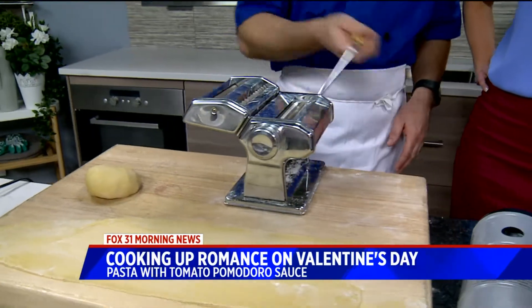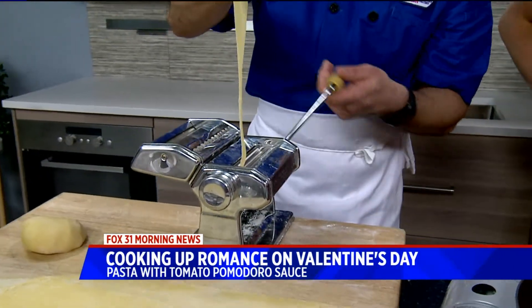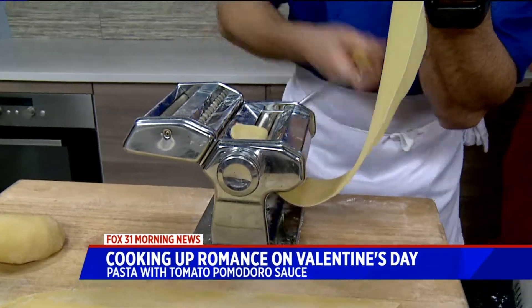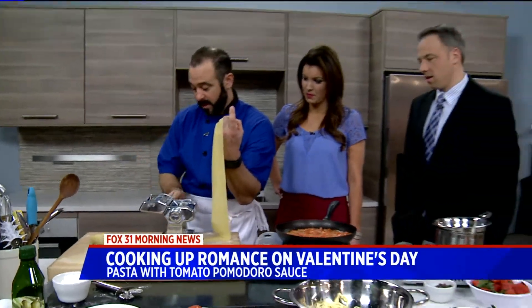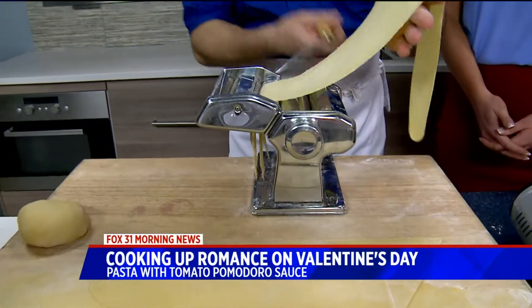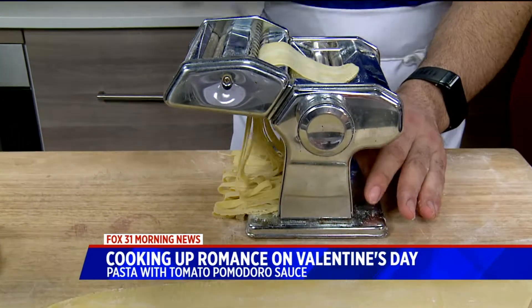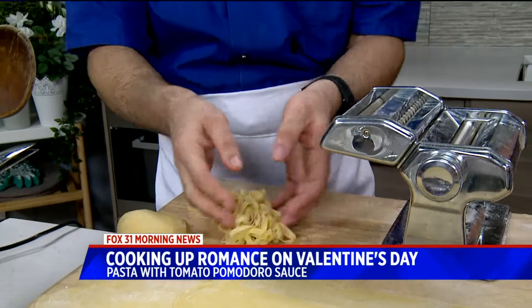Here's the fun part — we're going to take our pasta dough and run it through the machine. This thins it out. You can start it kind of big and fat and just keep working it down until it's nice and narrow. Then we're going to cut some noodles. You really can't mess this up. I go through twice on each setting from zero to five, and you get this beautiful fettuccine.